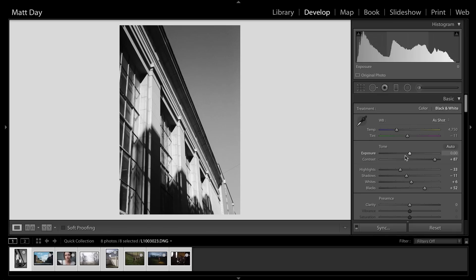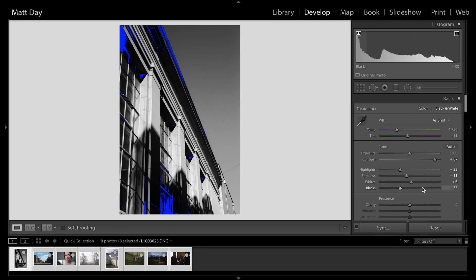The exposure is fine, so I go to the blacks. I turn on the J key so it shows when things start to clip and I start to lose detail. As the blue starts to creep in, that means it's pure black with no detail. For something like this, I want that high contrast look. Then for the whites, I really want some true white value — I bring the whites up. I don't necessarily need 100% blown out white, but I do want a lot of contrast. That's done — I don't have to mess with anything else.